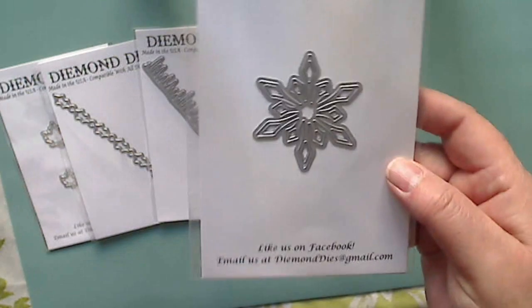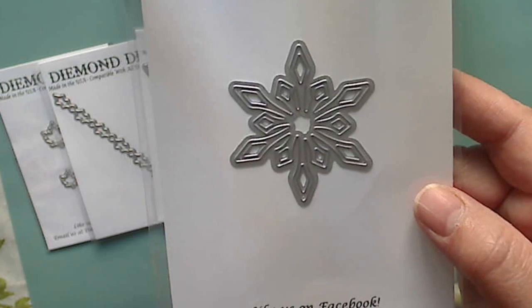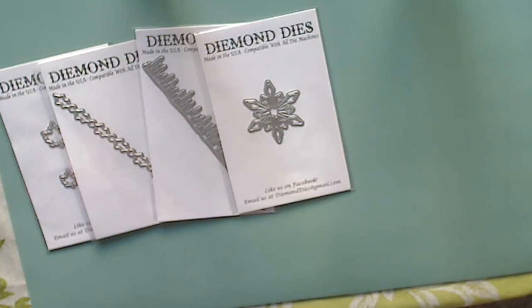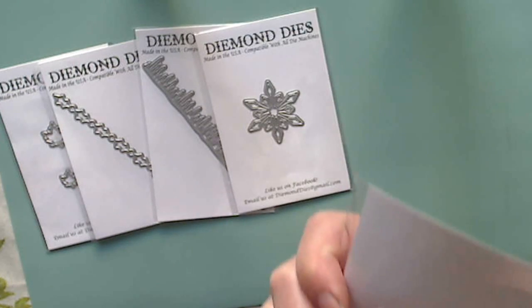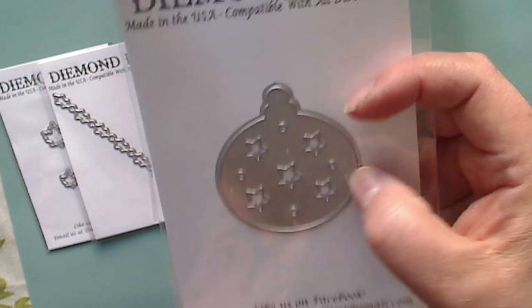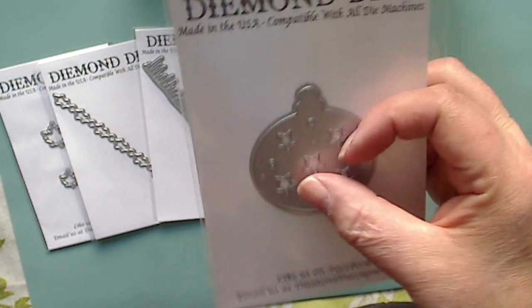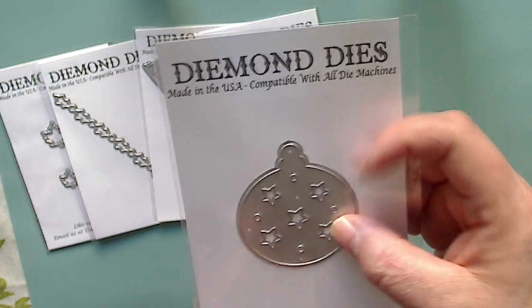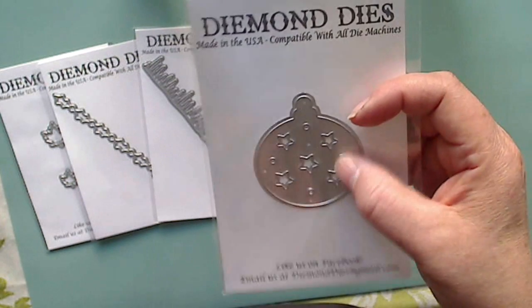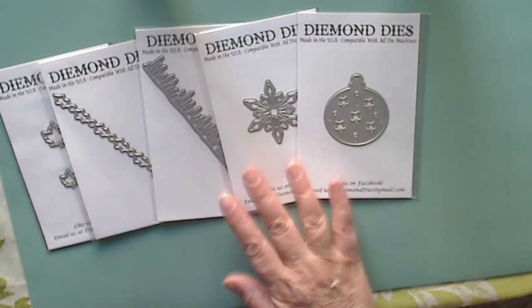We got a snowflake which is beautiful — I bet that's going to cut so intricately and beautifully, I can't wait. We also got a Christmas ornament die which has little stars in it, super cute. Of course you would save the stars that punch out so you could use them in shaker pockets or as a night sky. Really cute new die.